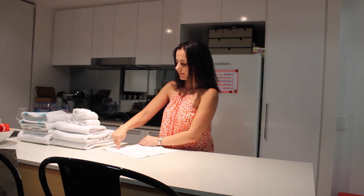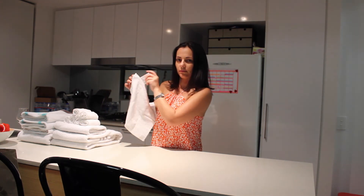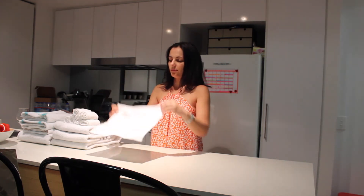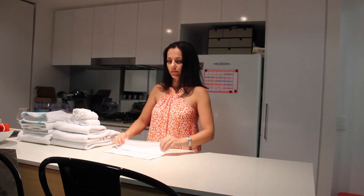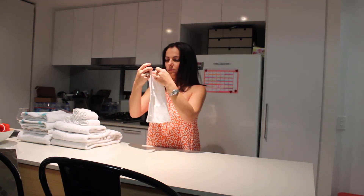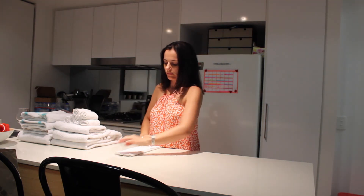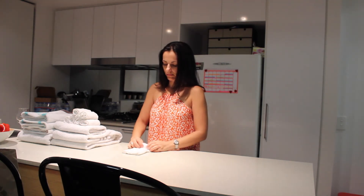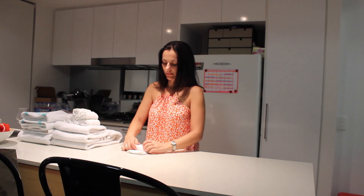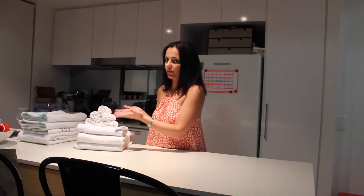With the hand towels — I have a ton of these because I use them to wipe off my makeup and wash my face. With the tag folded in, I just quickly fold them in thirds. It's a square, so fold in a third and then just roll them up into little rolls. It looks quite cute and you can arrange them either in a basket standing up, in a container standing up, or just stacked in a little pyramid on top.